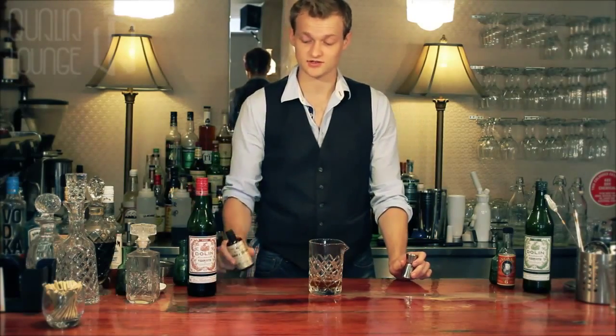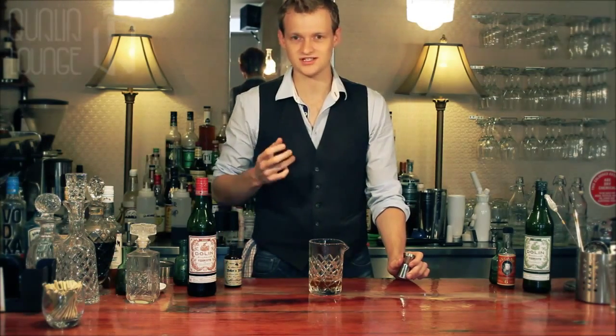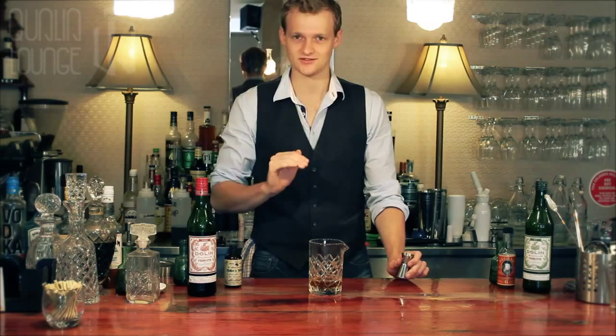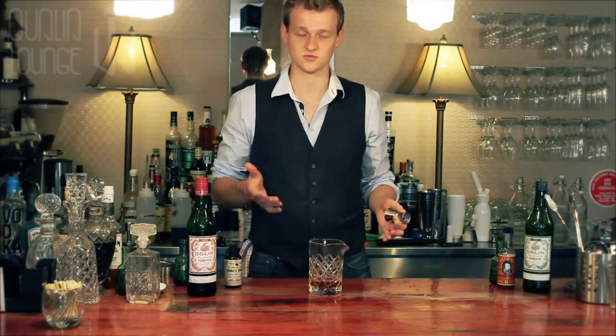Mainly because with Dolan and our choice of bitters — Boker's Bitters — you get a much more classic flavour and something that really does have layers of flavouring, rather than just being a sweet drink that a lot of people associate with the Manhattan.